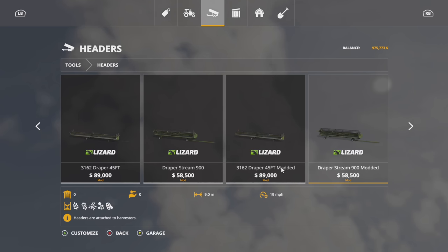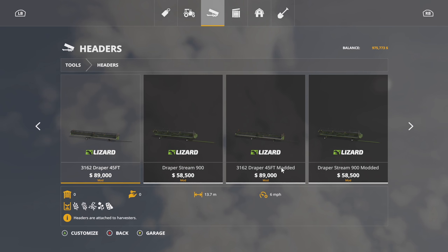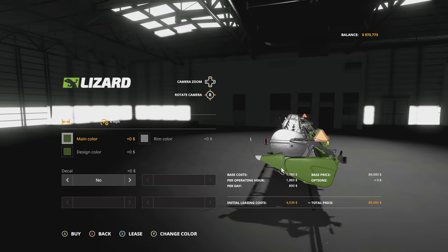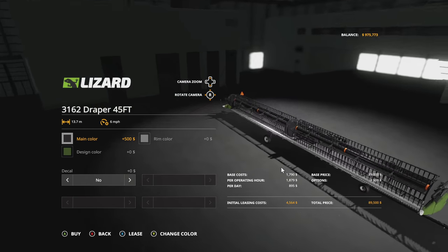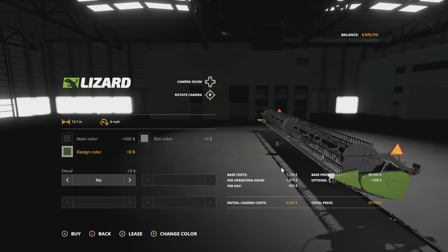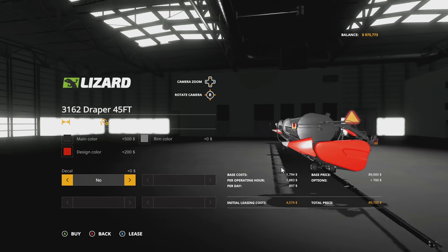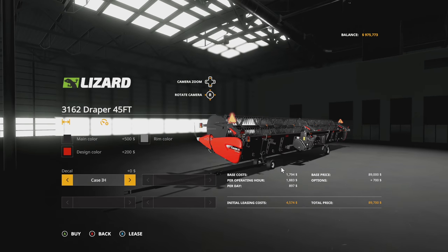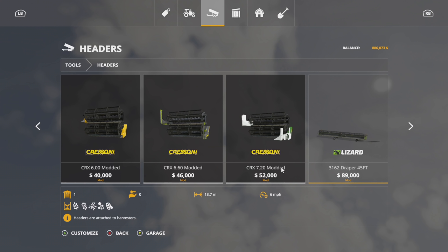I'm not going to worry about any corn heads for it right now. We are going to get ourselves one of these. Who do we go with — six meter or a 19? What are we using right now? I think we're just using a standard six. So we'll just go with this. I'm actually going to change that to black. We're going to keep the middle black, rim color is fine. And then design color — this will be Case IH and we'll make sure that this matches as well. Perfect. Got that. Now we need some tractors.